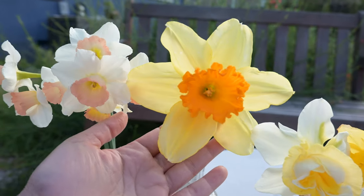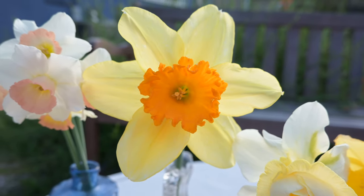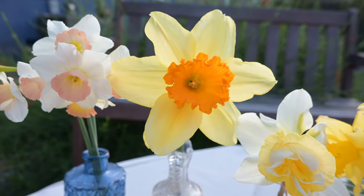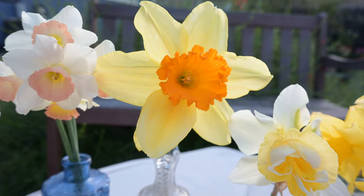The next one is the biggest daffodil I have grown — the largest variety I have. This one is called Fortissimo. It has yellow petals and an orange trumpet. It's really big and makes a huge statement in a vase, which I love. I think it's really beautiful.